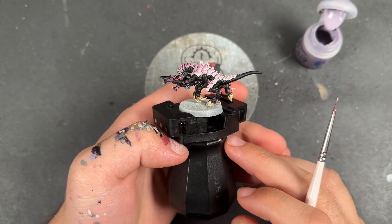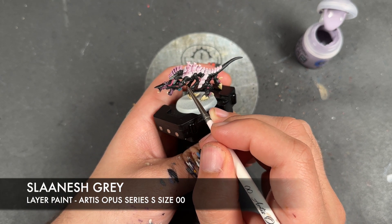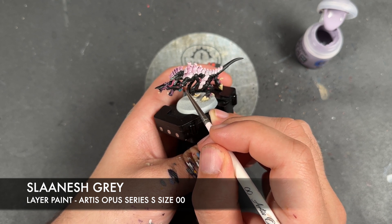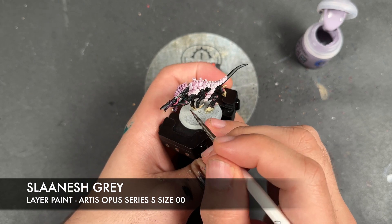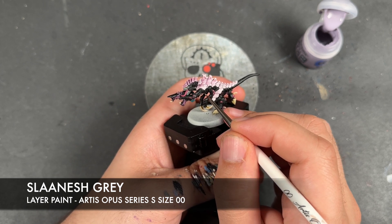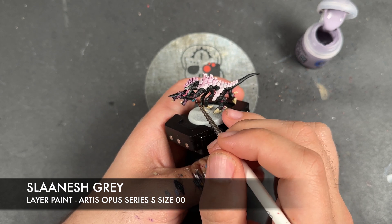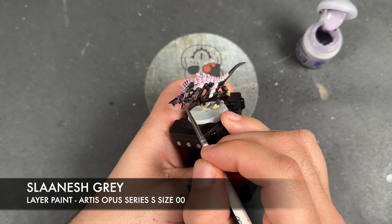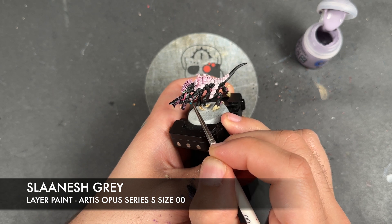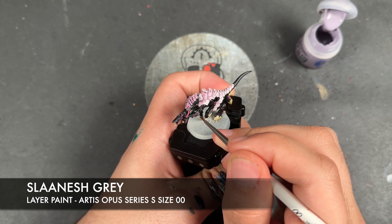With that now done, we're going to take some thinned-down Slaanesh Grey and use this to highlight all of the black.